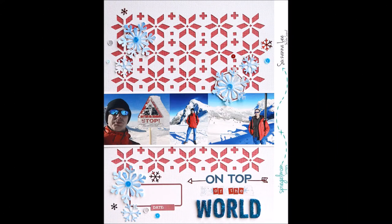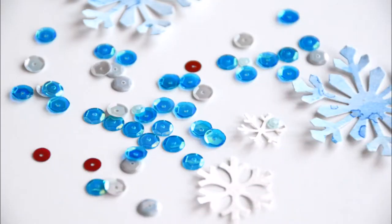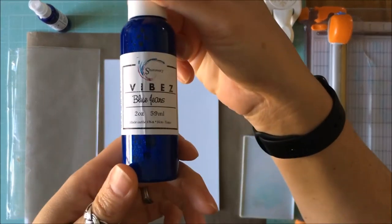Hey Scrappy Peeps, Susanna here today from Spiegel Vaughn Scraps to share this layout with you. I am going to teach you how to make your own snowflakes using sequins, vibes, and this sequins mix which is called the Nice List and punches.